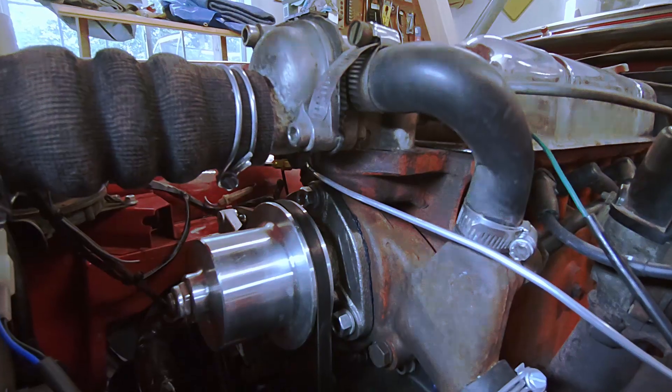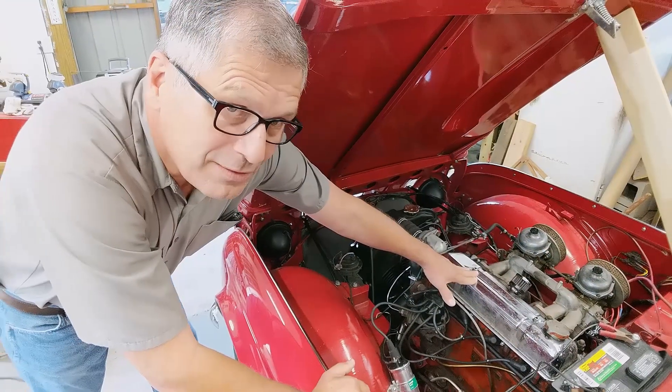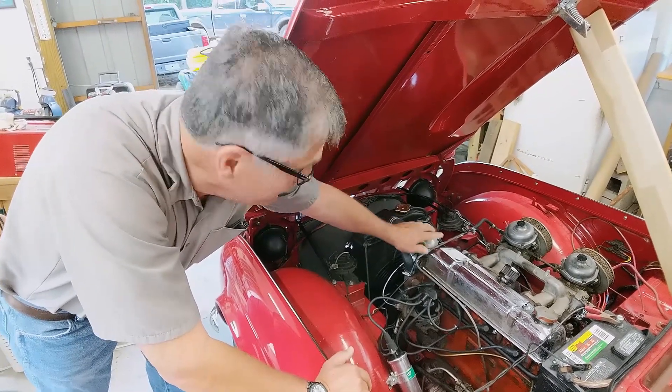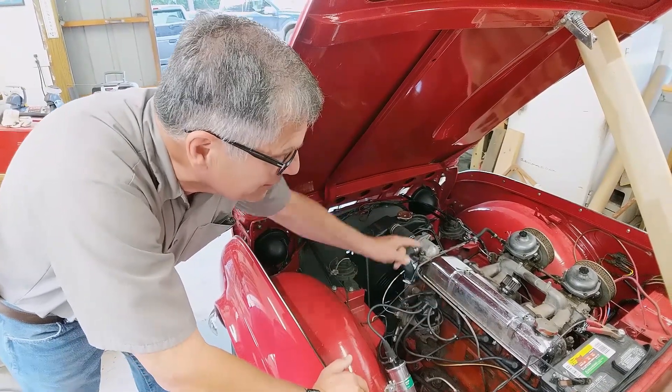The reason Triumph did that is to allow faster warm-ups on the engine. So once the temperature did reach roughly 160-180 degrees, then the thermostat opened, shipped the water to the radiator, through the radiator, and then back through the engine again.